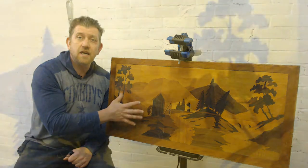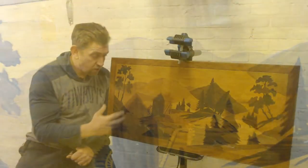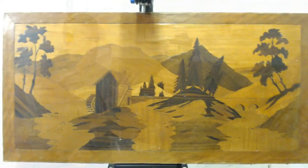A marquetry picture is a collection of different fine-grained woods and different shades of wood to make up a scene like this. The finish is not great — there's lots of cracking and over time it's become very yellowed.